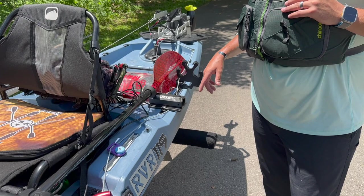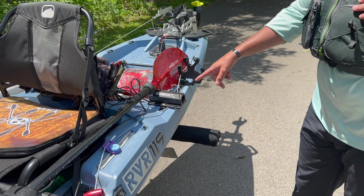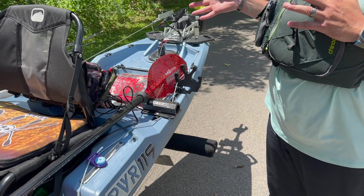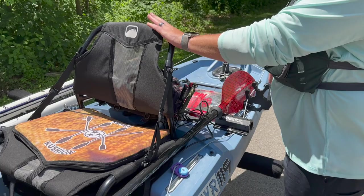Back here are the Bona Fide Sidekicks. The tracks in the back are made to put these on, so I can pop some wheels in — it makes transport way easier. You can really do everything by yourself, especially with the trailer. Pop the wheels and pop it off and you're gone, no ifs, ands, or buts about it.